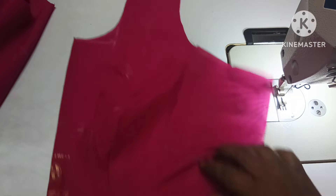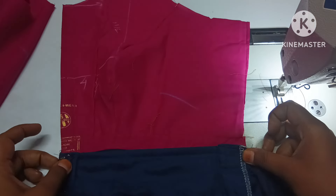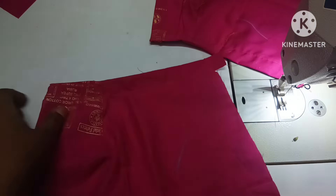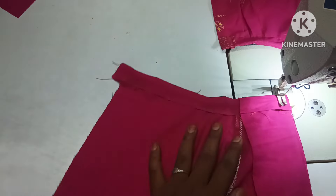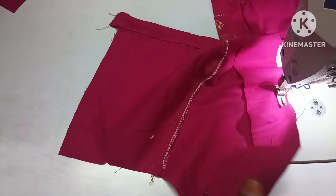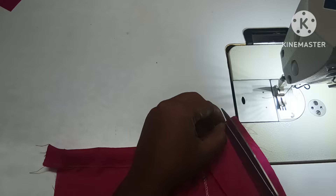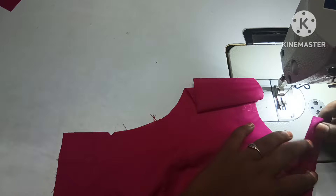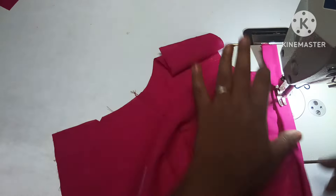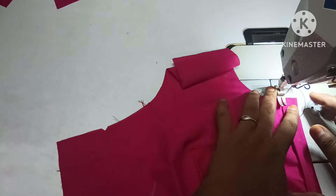I am going to make the back of the princess cut model. Now we are going to make a koi design for the back. It is very easy to make the back of the princess cut model, but I think it is a little bit loose.